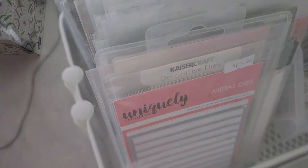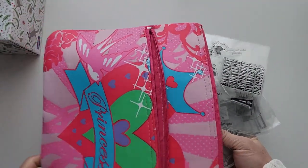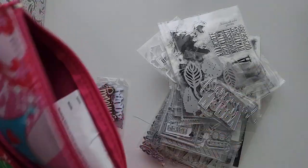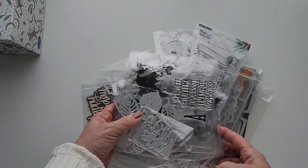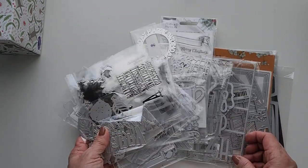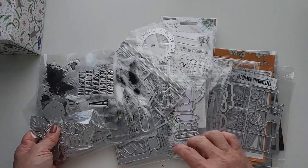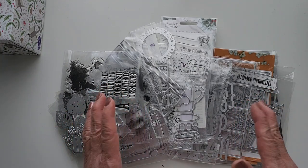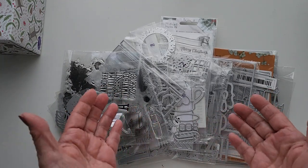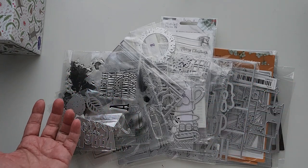So moving on to our recording section here, we have a lot of these dies that I've purchased. You've seen some of these in previous videos but there's more coming. I've actually vowed not to make any purchase until I have used at least something from the last batch — I think that's the way I can discipline myself.